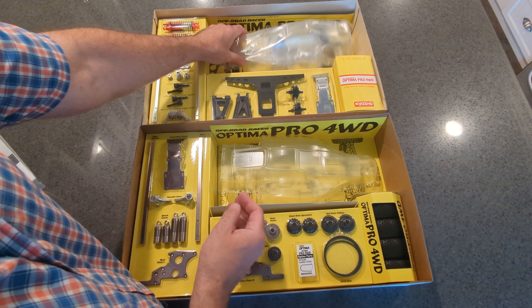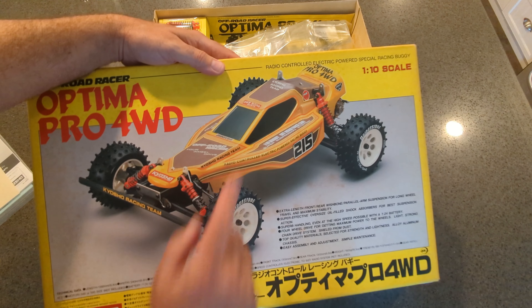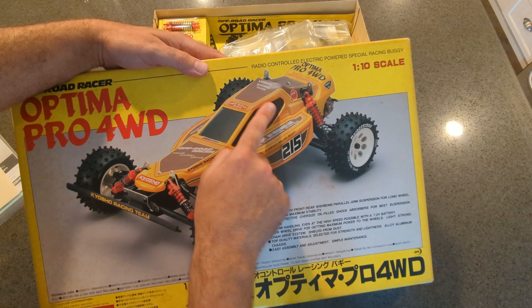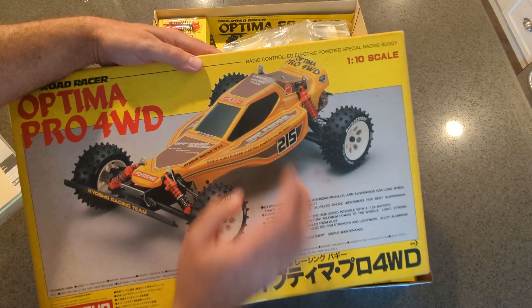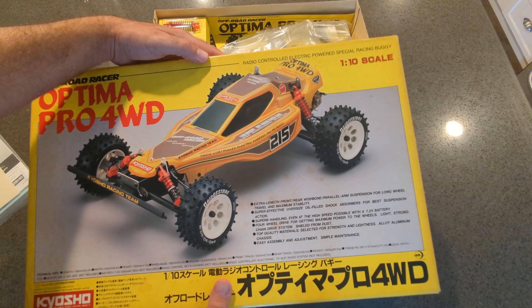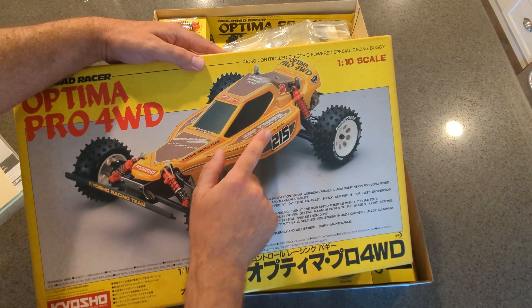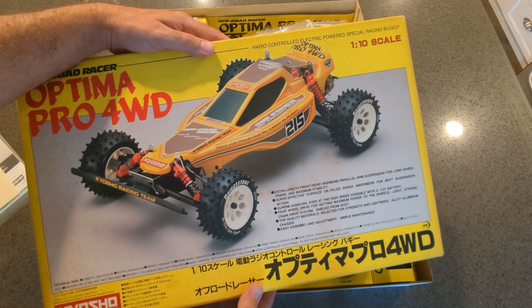Actually wait — it does have them here. I don't see those louvers on this one. Maybe this was an original prototype or something. I never noticed that. I wonder if that was an early version of the body. I'm not quite sure. If you guys know, let me know.